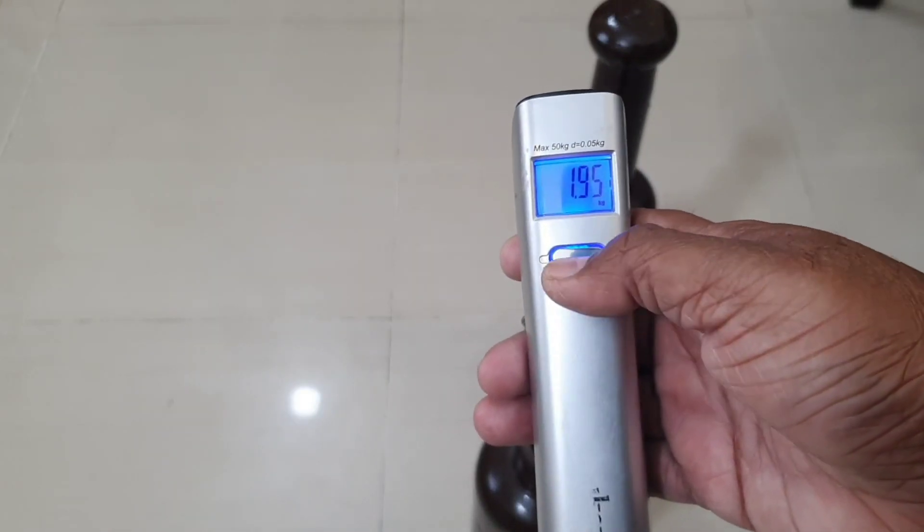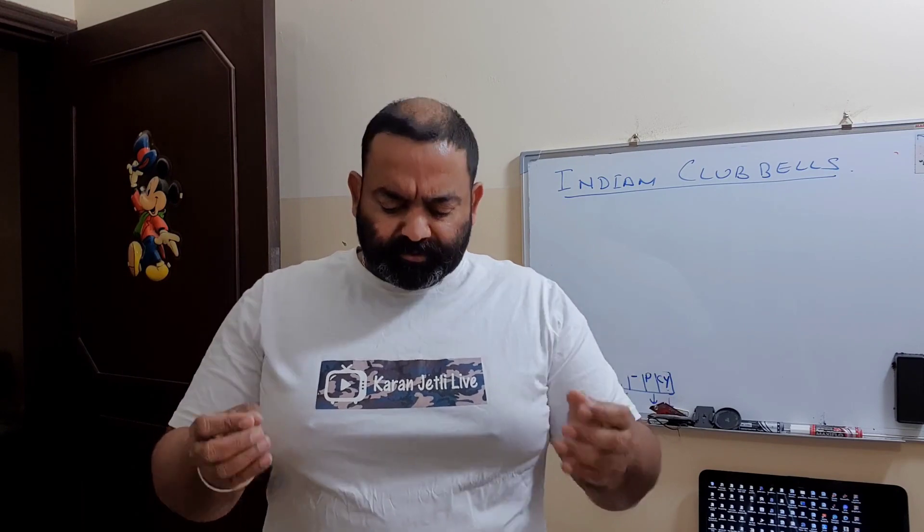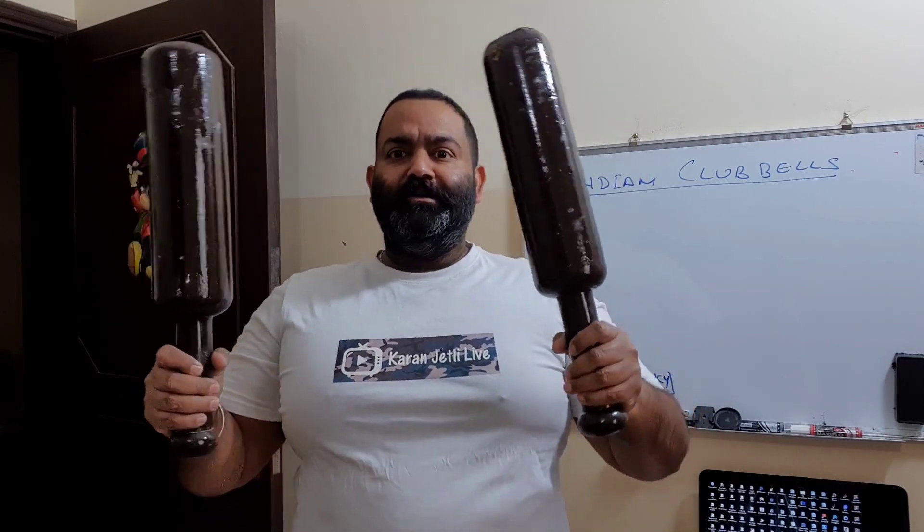Now I will lift them and try some very basic rotations to see their balance and how they feel. The total pair weight is 4 kg, approximately 2 kg each. If you work out with dumbbells and think 2 kg is too light — even if you do 10 or 15 kg dumbbells at the gym — you must try Indian club bells. Working out with them is a totally different story; you need to control them, balance them, and you really need good strength to handle them.